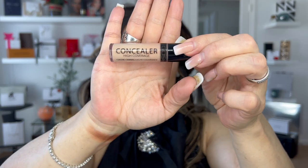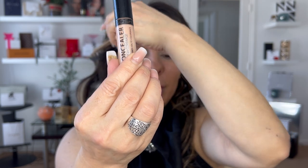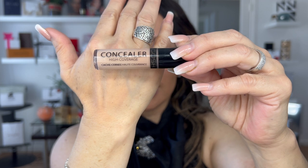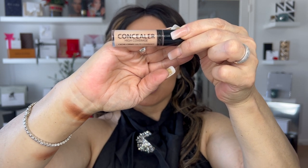I concealed with this high-coverage concealer by GOSH, shade 100 which is Porcelain — the GOSH Copenhagen high-coverage concealer. It has a peachy undertone that helps cancel dark circles, which is my case. Instead of using color correcting as another step, you can pick one product that serves both purposes. It's very versatile, a multitask product, and it's only $11. My skin prep is from Sisley Paris Double Tenseur.